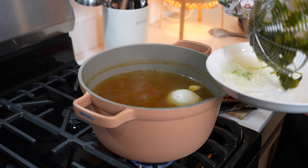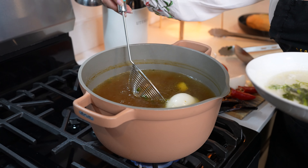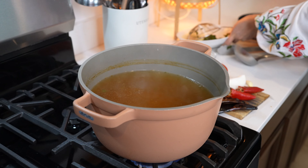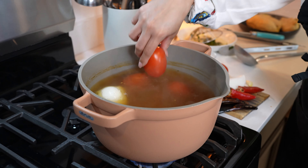I'm just removing everything at this point. To our broth we're going to add five Roma tomatoes and two New Mexico chili pods.